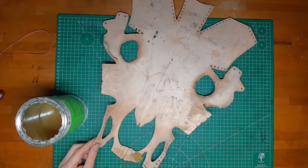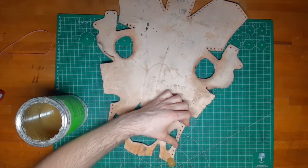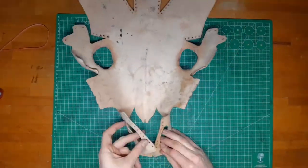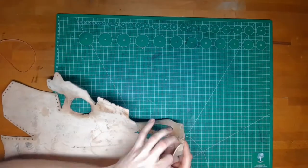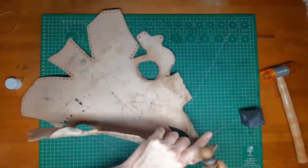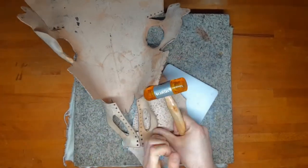Now put on contact cement at the front area which is meant to be glued together and wait a few minutes. Press it together, hammer it down and let it dry. Next I rework the edge I glued with burnishing and hole punching.